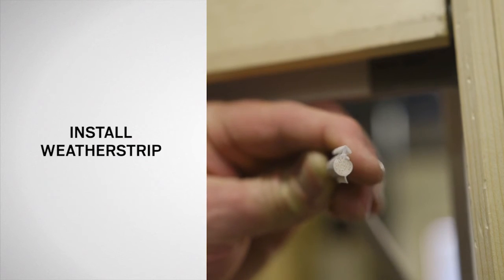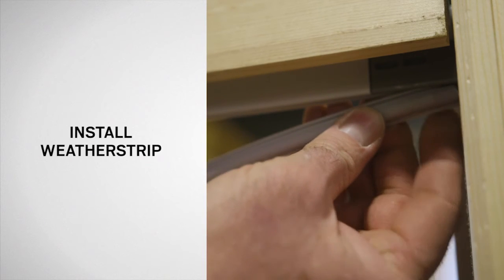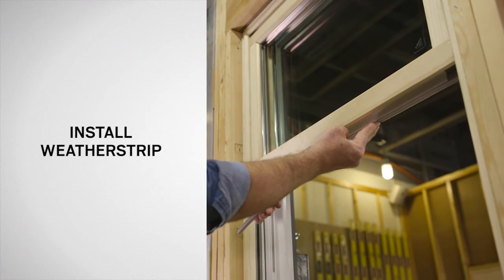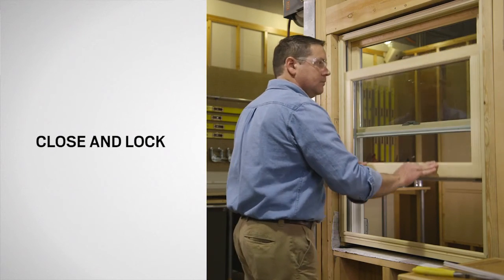With the barbed flange facing up, insert the weatherstrip into the kerf of the bottom rail. Start at one side and move across until it is fully seated. Finally, close and lock the window.